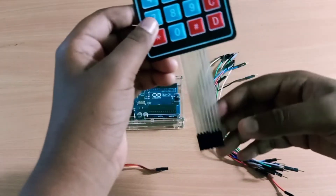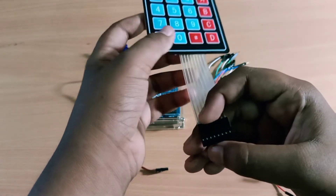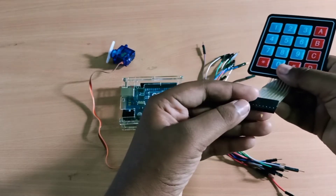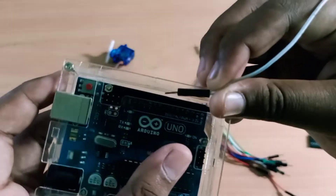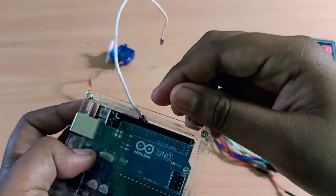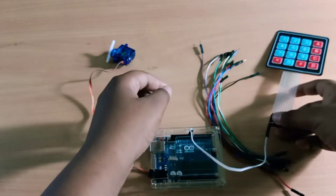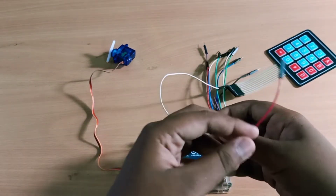Friends, in this keypad, there are eight pins. In these eight pins, the first four pins are rows and the next four pins are columns. We are going to connect with the first pin. Let's connect with pin number 9 for the first pin.